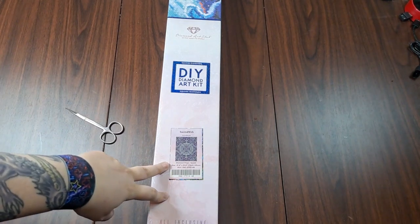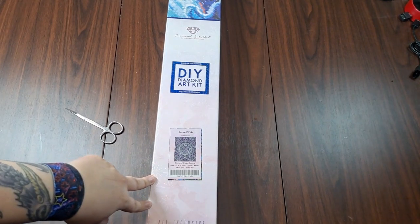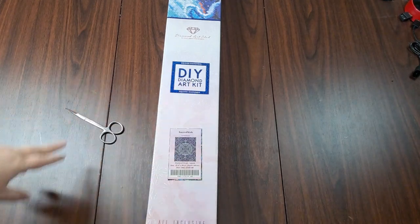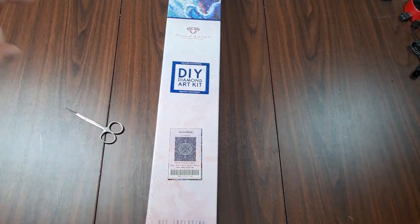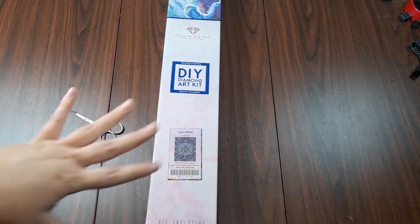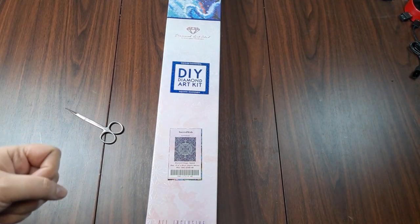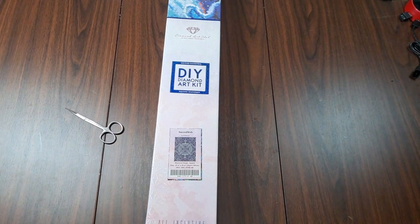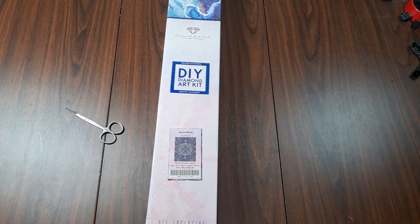Today we're unboxing — I had several come in and I put up a question on Instagram and my Facebook group asking which one you'd like me to unbox first. This is the overwhelming response. Everything I put on there will eventually be unboxed on my channel. I apologize that I haven't posted in a while; I've had quite a rough depressive episode and that's made making videos a little difficult, but we're here today!